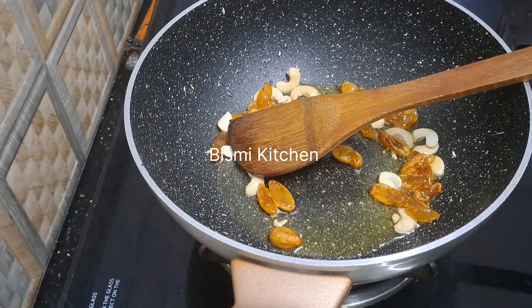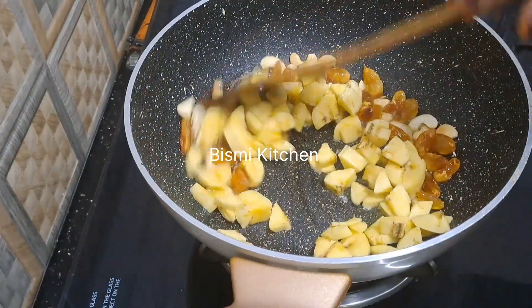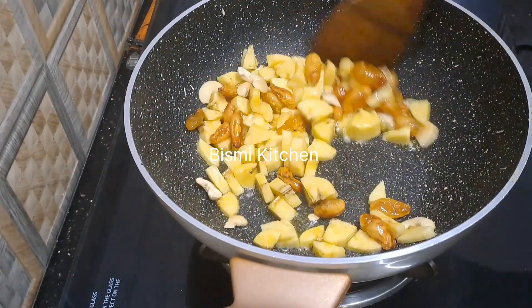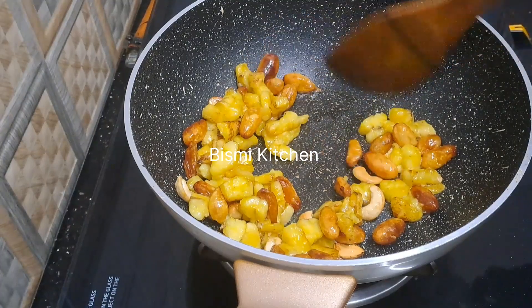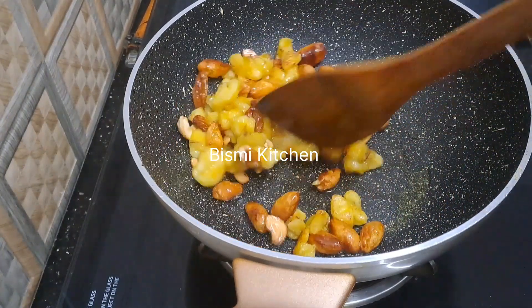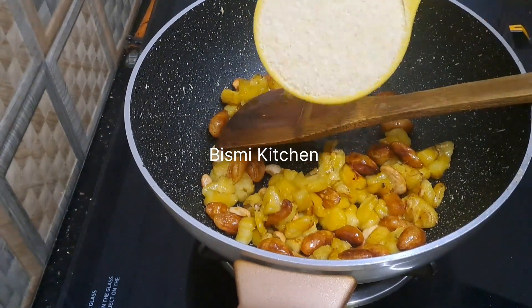We are going to prepare the pan. We need to make it with brown water. We can do it with 120 ml, and we are going to mix it with 200 ml and 500 ml.